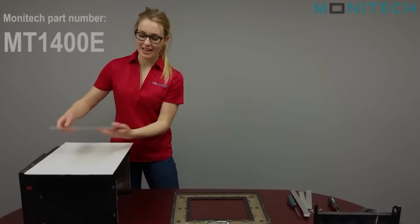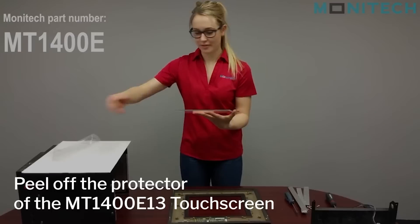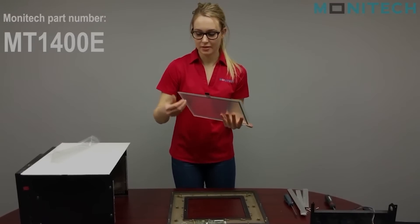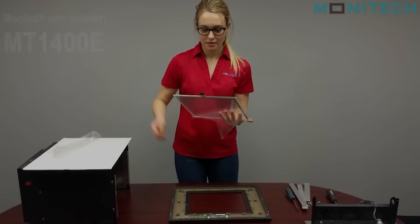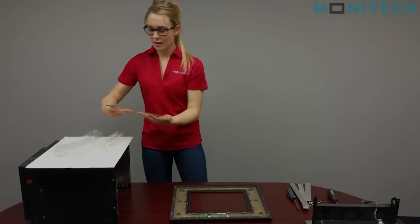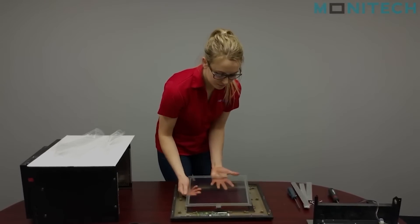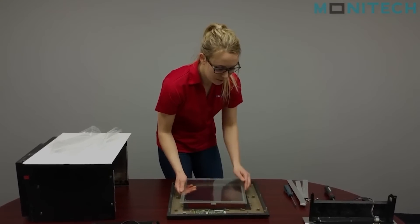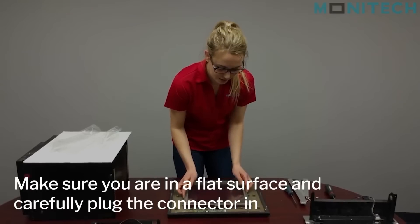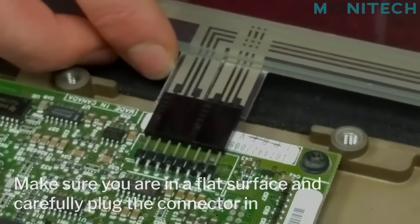Now you're going to install the new touchscreen. You can just peel off the protector. Then you're going to make sure that the touchscreen flex is at the bottom and make sure there is a flat surface going into the connector.